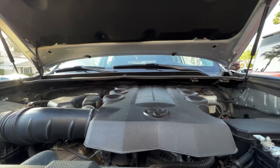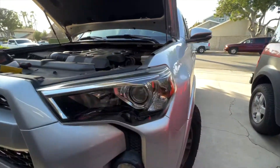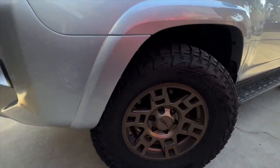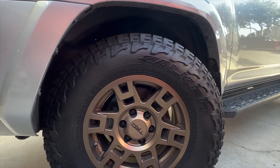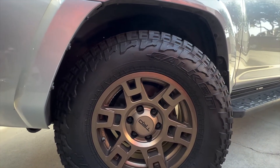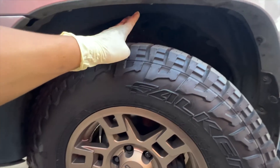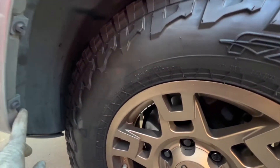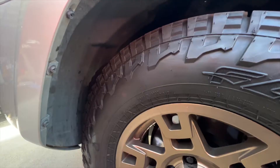Now let's move to the driver's side of the truck and start by moving the tire all the way to the inside. You've got to start the engine, move the steering wheel all the way to the right, and that way we are going to have more access to the liner area.